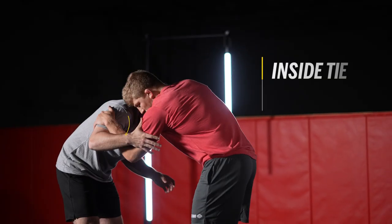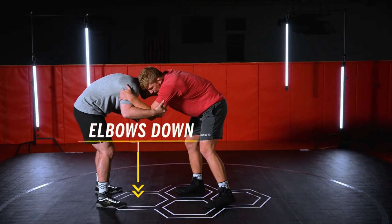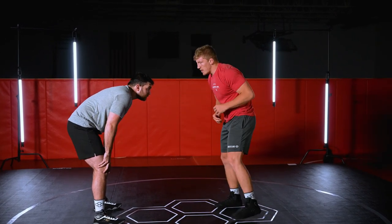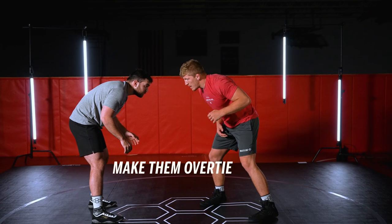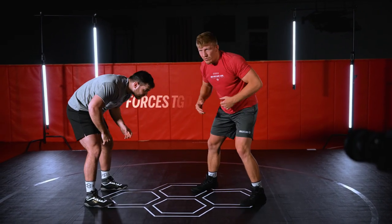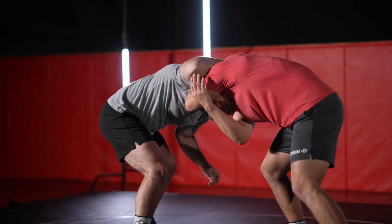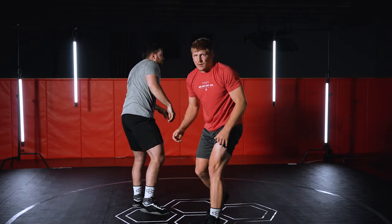I used to hit my duck unders from an inside tie or from an elbow — both cases they still have a hold of my arm, elbows are down, so when I'd try to duck they'd feel me coming and stuff me right away. I had to get that arm out of the equation. So I landed on a lefty collar tie and I want my partner to over-tie. To get him to do that, I'm gonna club left and pull back — I club left and pull him into me. He needs something to hold on to, so he's gonna reach up with that right hand and over-tie almost every time. This allows his arm to be completely over top of me, out of the way, and I outside step into my duck.